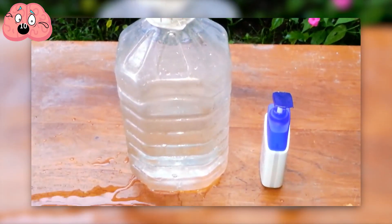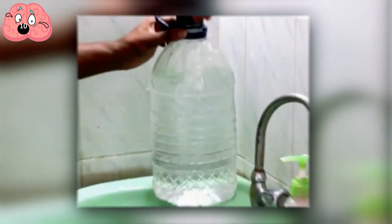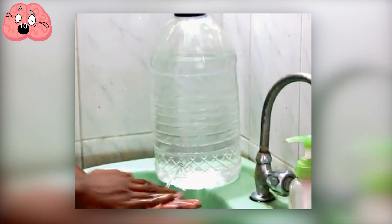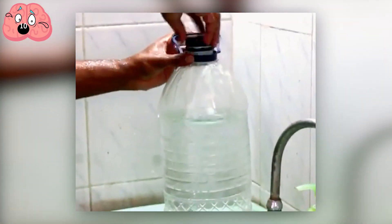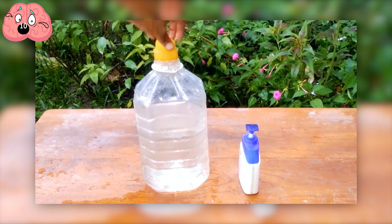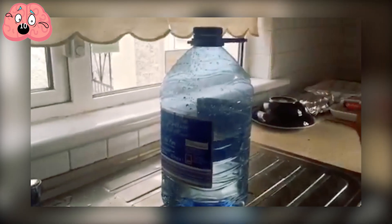To turn on the tap, simply unscrew the cap and water will flow out of the hole at the bottom, allowing you to wash your hands or whatever else you want to clean. Once you're finished, simply screw the cap back on. This isn't some voodoo magic — it's just air pressure. The water can only drip when air can escape from the top of the bottle.